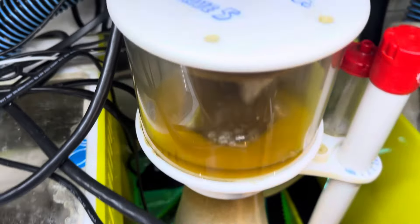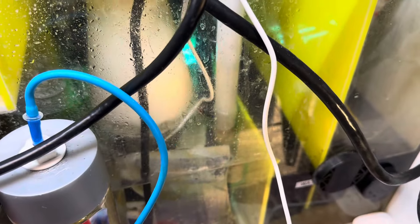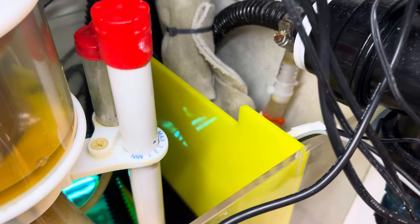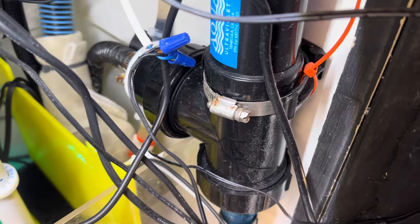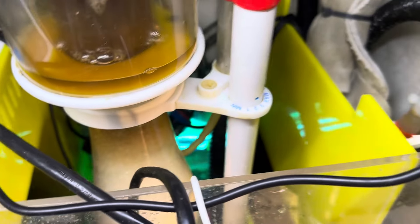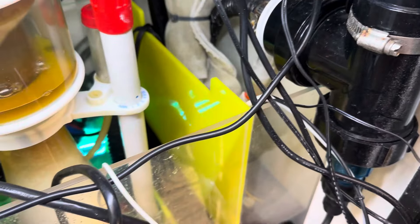And then I'm running a Bubble Magus Curve 5 — these are amazing, I love these Bubble Magus protein skimmers. And then my return pump back there with an emergency overflow, a good-size UV sterilizer plus a mini sterilizer back there, because I don't want any algae in my tank.